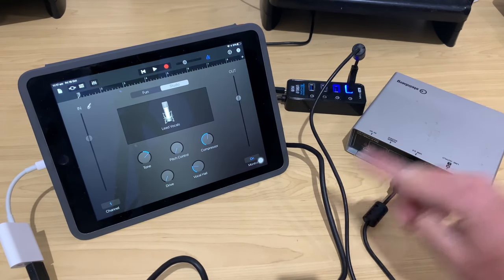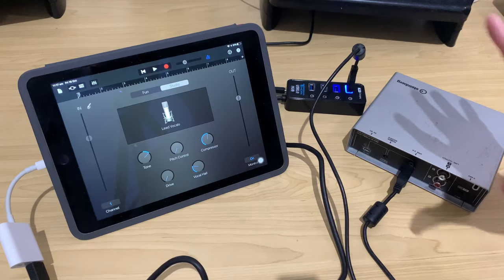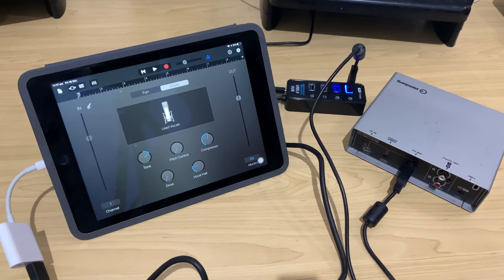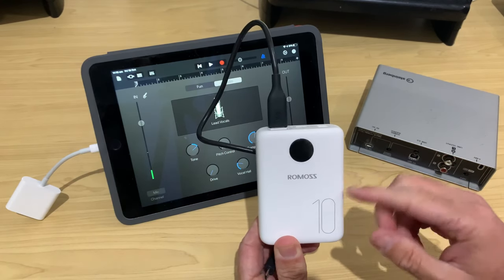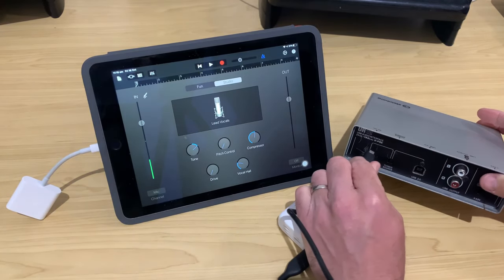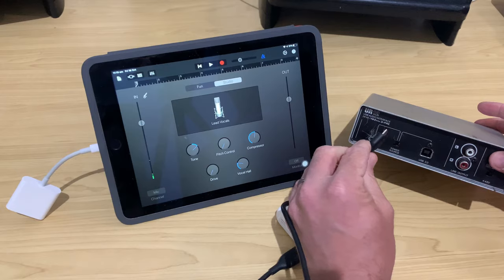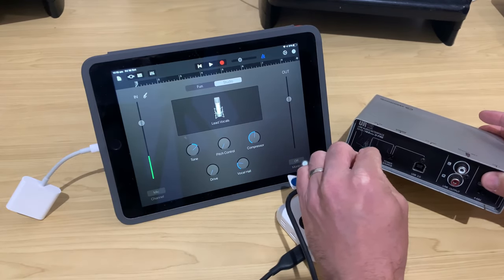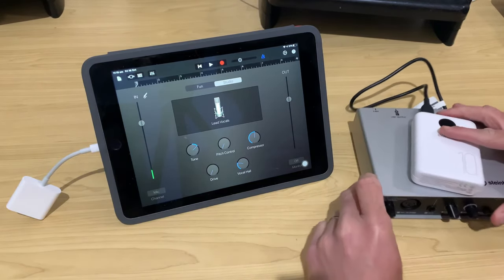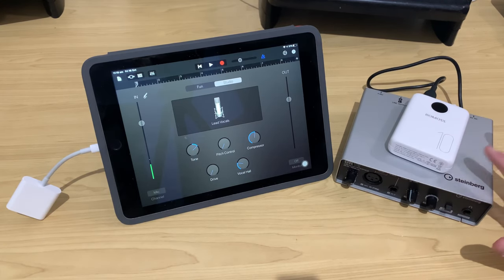Let's finish off by showing you this cool alternative method with our Steinberg interfaces. I'm going to remove the USB hub and bring the power bank back in to show you how we can be completely mobile. Instead of using a powered USB hub, I can use any USB power bank — I've got my Romos OM10 here. I'll flick the power switch over to the five volt DC, and carefully plug it into the micro USB port. That is now powered up just using this battery — a nice little mobile setup.